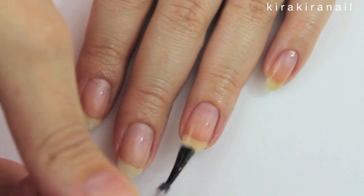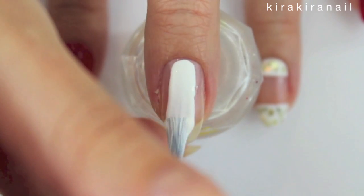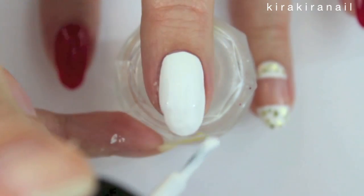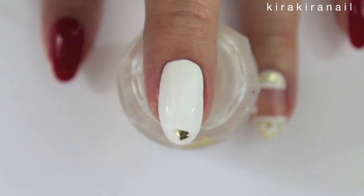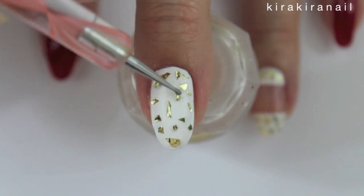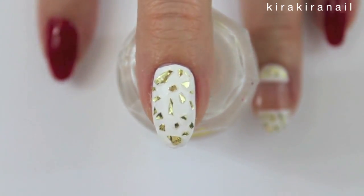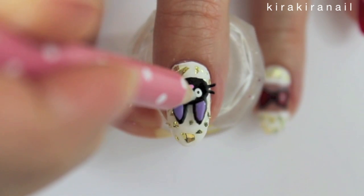Now it's time to work on our actual nails by applying a base coat first. Then paint the whole nail white for the first design. Add some gold glitter pieces over the whole nail for a modern twist. Add a layer of top coat and then your handmade nail sticker.